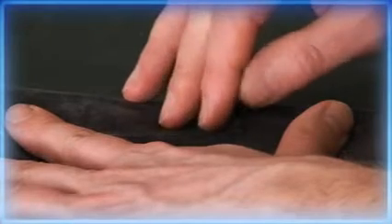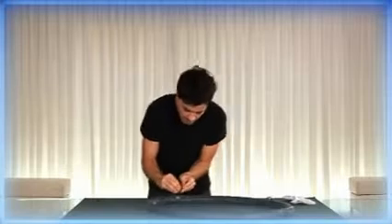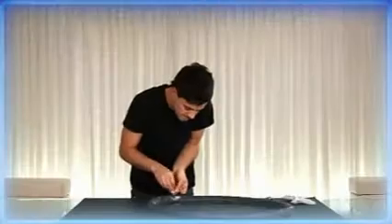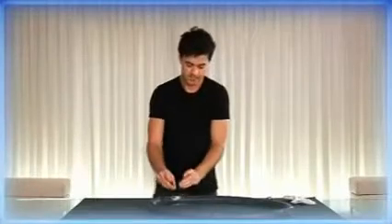Stage 6: Repair. Put the patch over the hole and the rubber solution. Hold it down as hard as you can for around 60 seconds — that's a minute. Now grate some chalk using the grater on the back of the repair kit and spread it over the patch. This will soak up any extra glue and stop it sticking to the inside of the tyre.